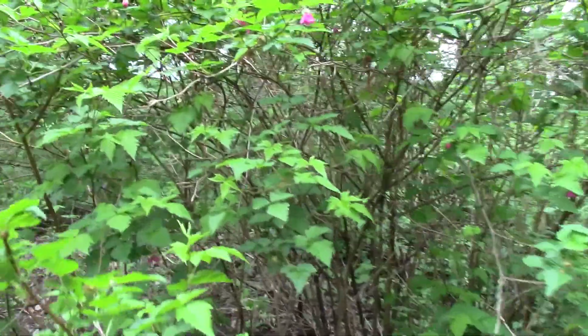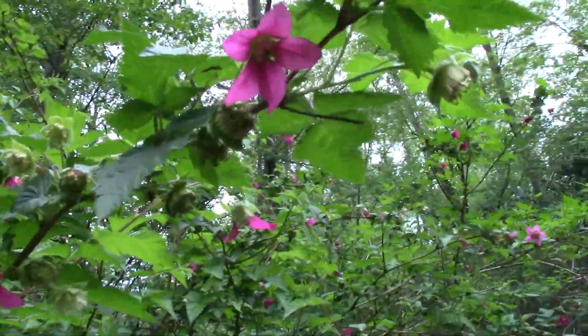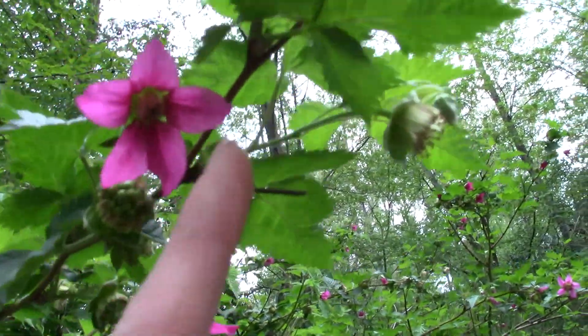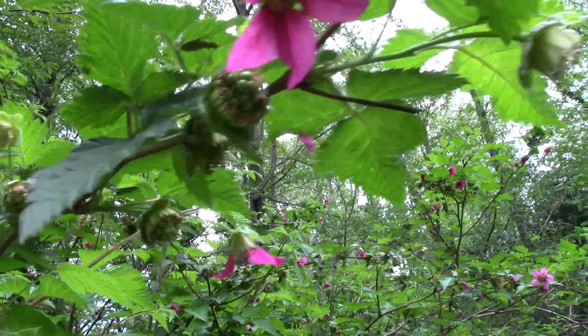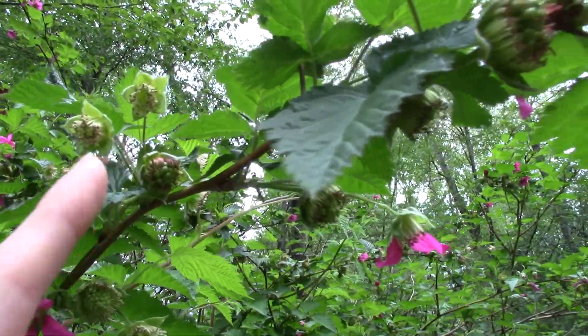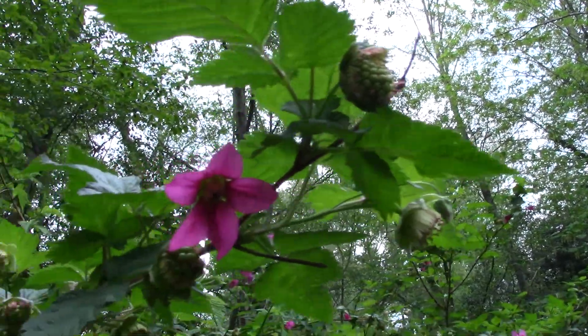If we get up a little bit closer, we can look at some of the flowers. It's got some really lovely pink five-petaled flowers. And you can see some of the fruit has been set already, so some of the flowers have been pollinated and it's been changing now into fruit.